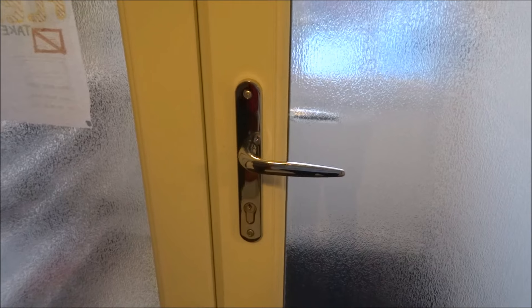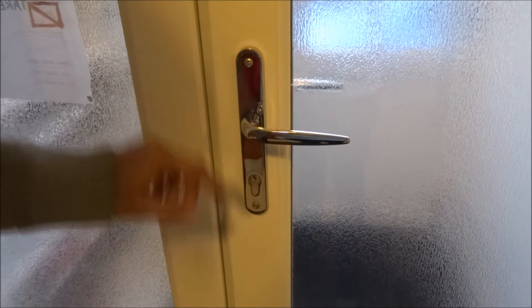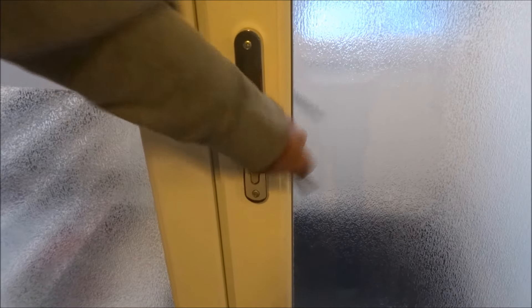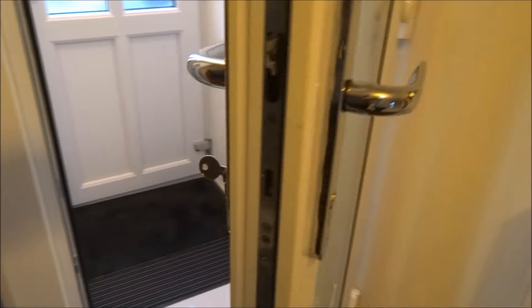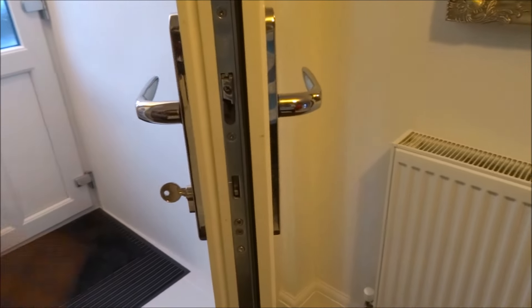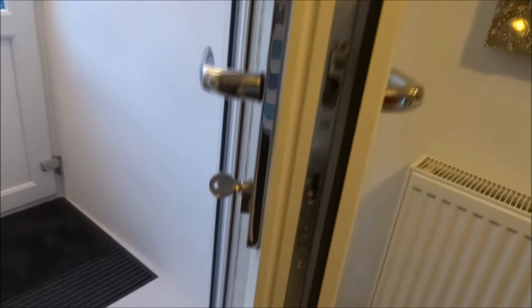Hi, today I'm going to show you how to change a UPVC lock. It's probably worth, before you actually replace it, measuring up the size you need. Generally, the way these locks work — if I just bring the camera in...